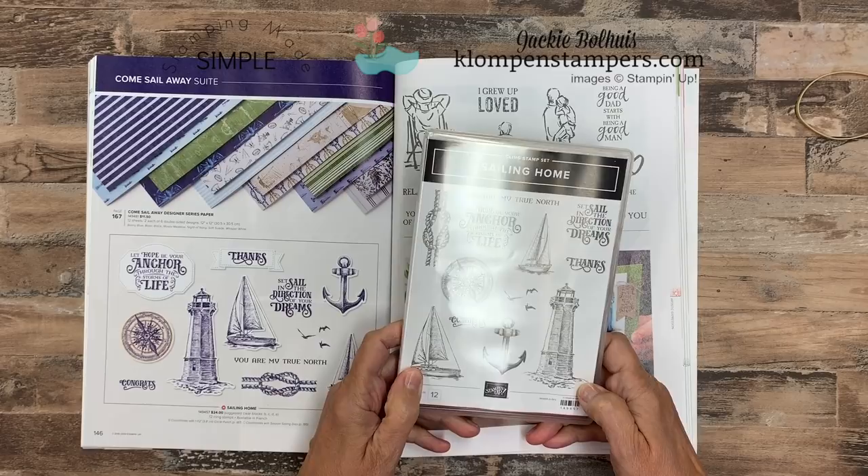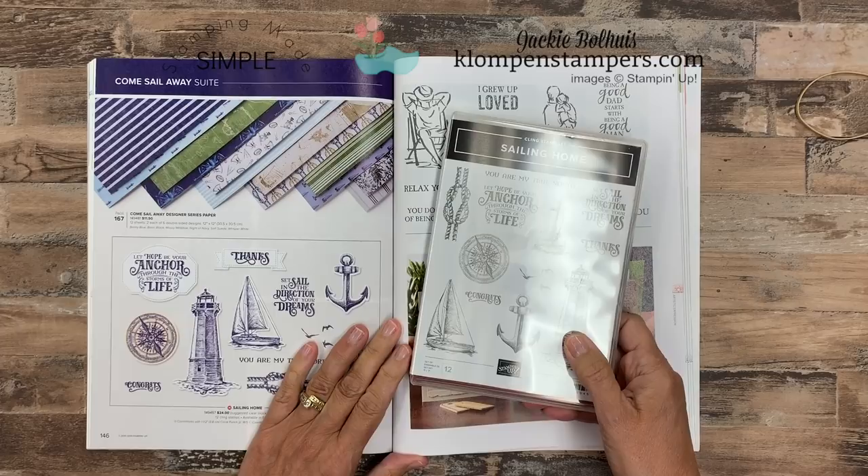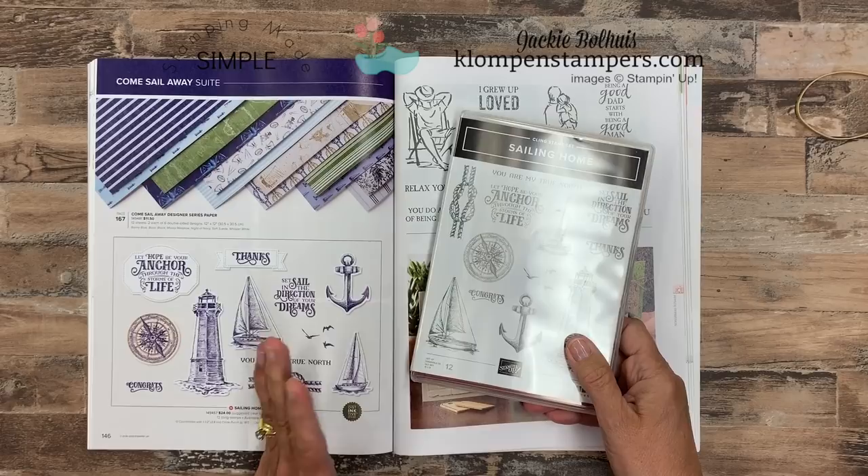Hi Stampers! Jackie Ballhuis from Klomp and Stampers. Today we're going to take the myth out of different types of stamps. When the new catalog came out not that long ago, you may or maybe you didn't notice, but Stampin' Up! now carries two different kinds of stamp sets.